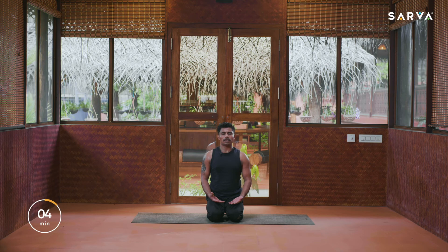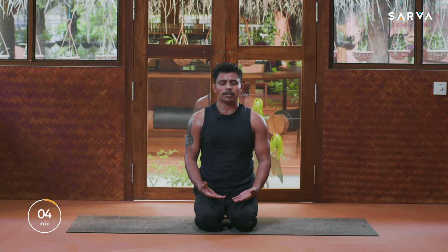Breath should be normal. Inhale up front, and exhale slowly fold your knees and drop down into Vajrasana position. Place your hands upon your thighs with palms facing up, gently close your eyes. Relax your brain, relax your head, relax your shoulders, relax your entire body.